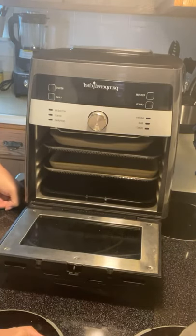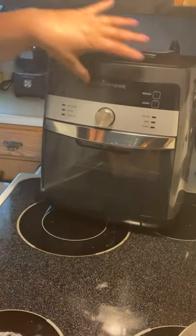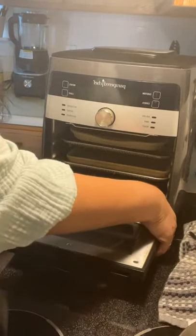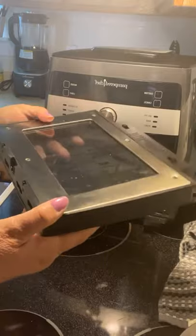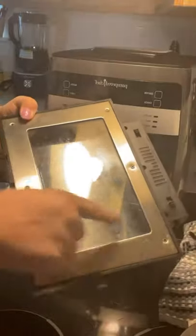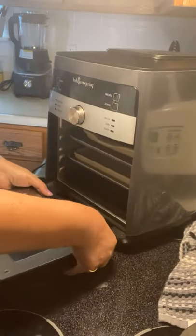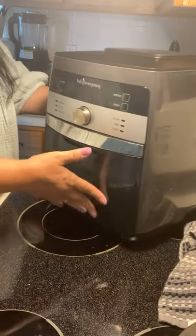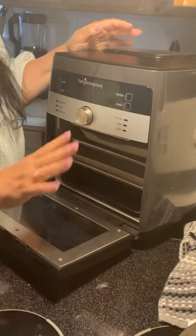In my regular pans I do shrimp, chicken, pork chops — pork chops are amazing in here. Now let me show you one of my favorite features: cleaning. There are two little buttons and the door comes right off. You can take the screws off and clean the inside thoroughly. And just like that, the door goes right back on — that's why it comes off, so you can get in there and clean it much better.